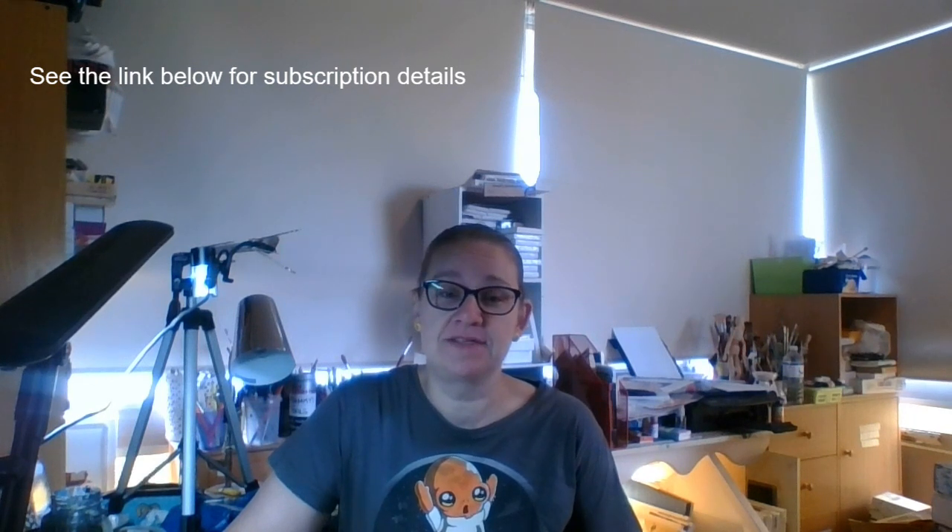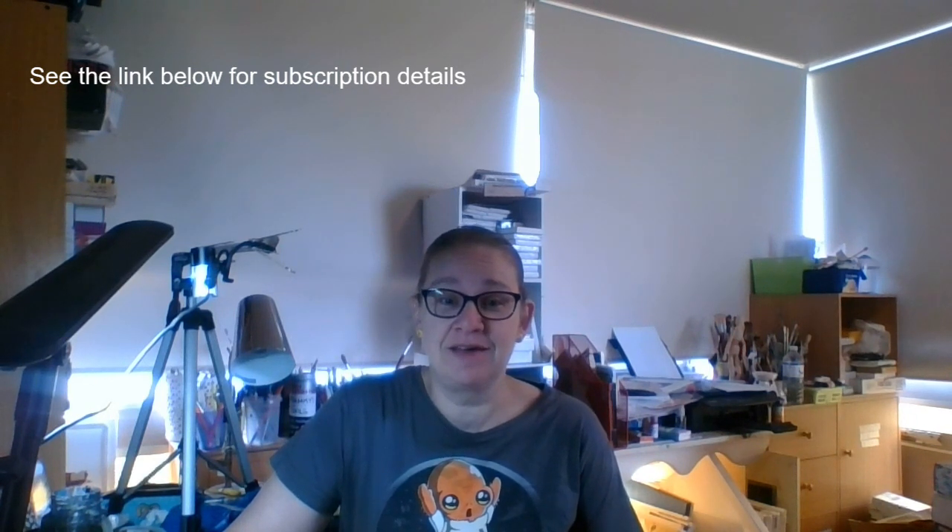Hi everyone, this is Wendy from Wendy Patterson Art, bringing you another breakdown of the art sampler box from Two Sisters Art. Tanya has included a great range of mixed media products this month yet again, and I'm looking forward to showing you how to use these products. Let's go and see what's inside the box.